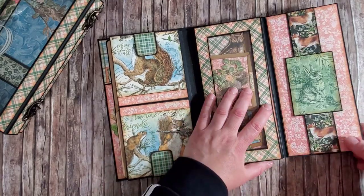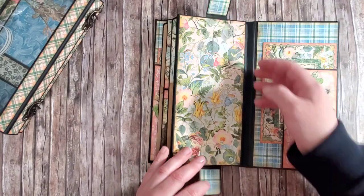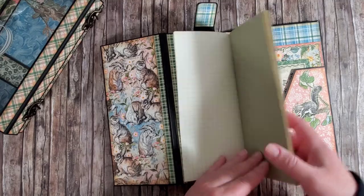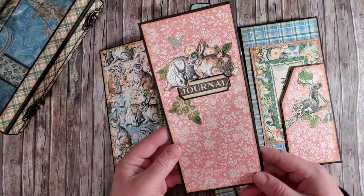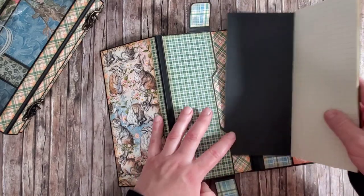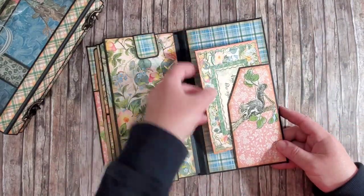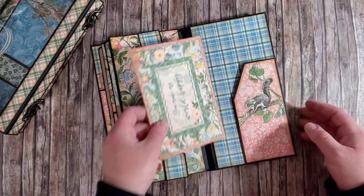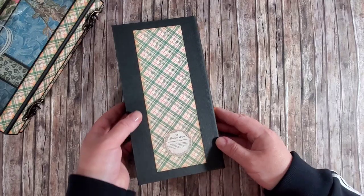I'm not showing you how to create them because they're quite simple, but I will stop and show them to you later on. On this page we once again have magnetized closures — you can add pictures here and to this flap as well. Here we have a journal for notes that also slides out. On the inside of the back cover there is the same shape side pocket with a journaling card and a lovely fussy-cut squirrel. Okay, so that's the album ready and done.